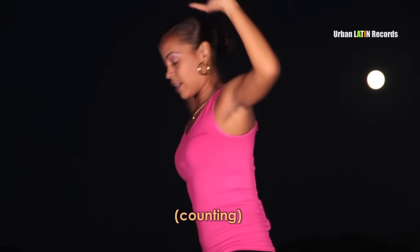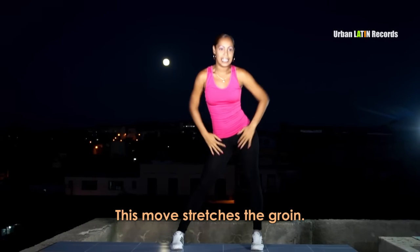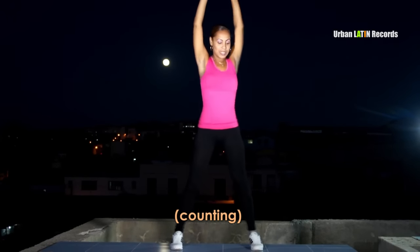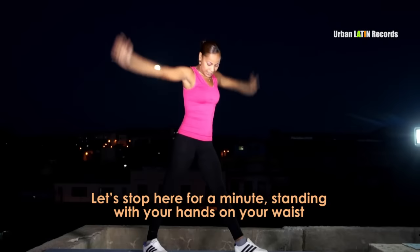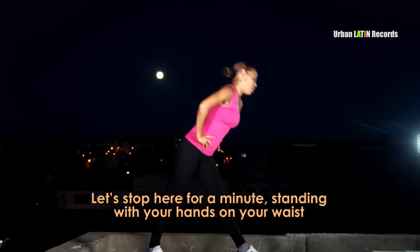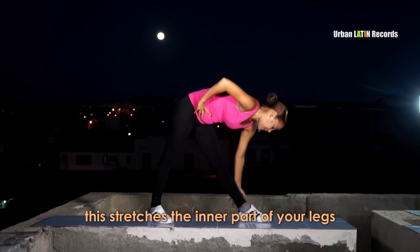Pueden hacerlo el tiempo que ustedes deseen. 1, 2, 3, 4. Vuelvo al medio y estiro. Este movimiento es para estirar un poco las ingles: 1, 2, vira al otro lado, y 1, 2, 3, 4.